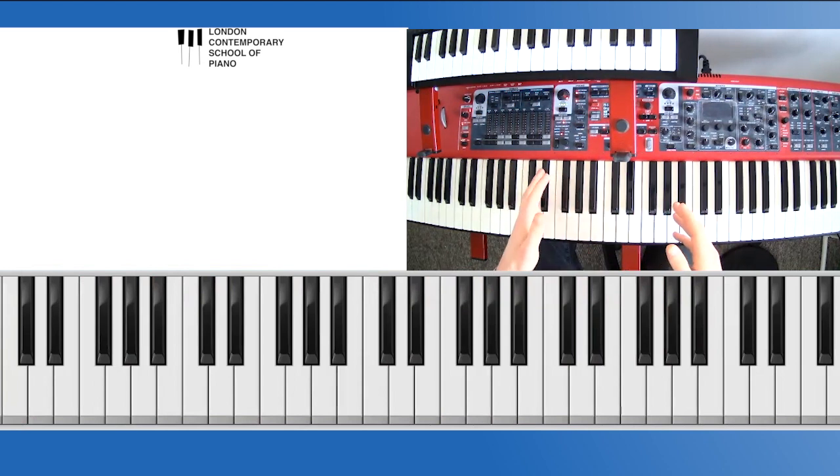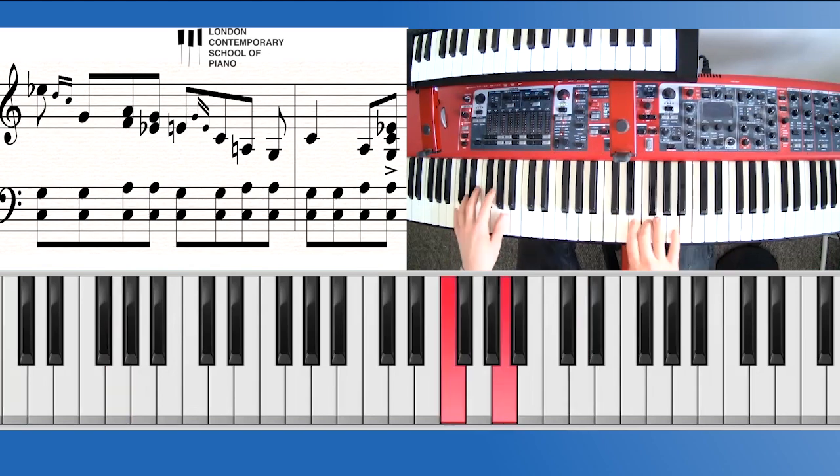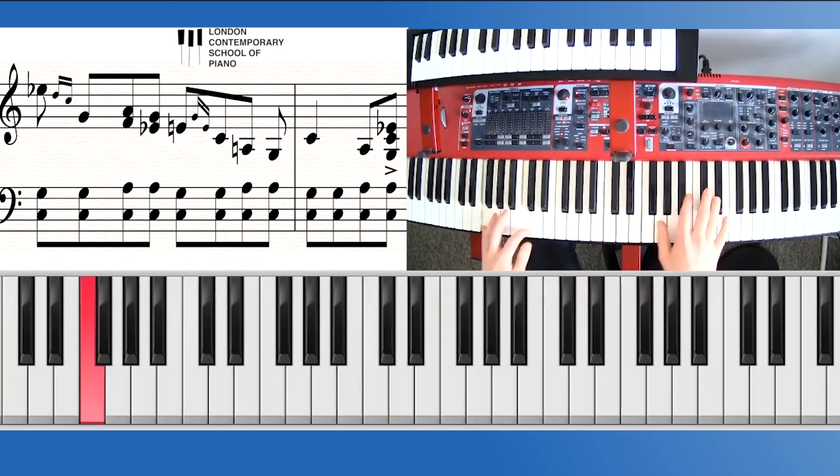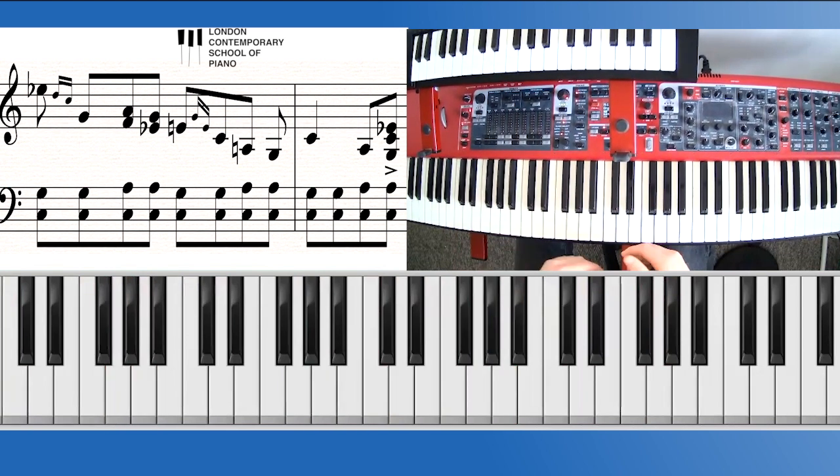This last riff will be the most complicated of the three — it'll take a little breaking down. So we have the right hand starting on a minor third and the fifth with the thumb. The first thing I do is put my thumb and fourth finger on G and E flat, with my third and second finger ready to roll down on D and C. This is quite a quick rhythm so we want to make sure we have our fingers underneath our hands to do it.